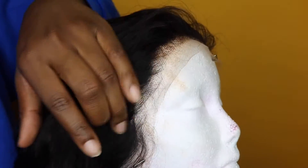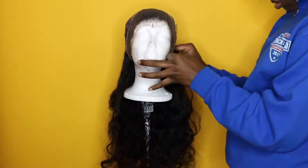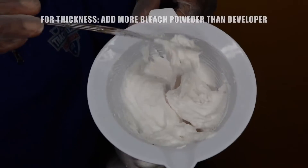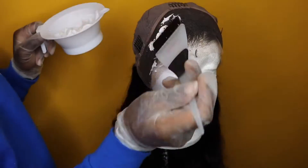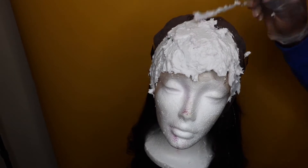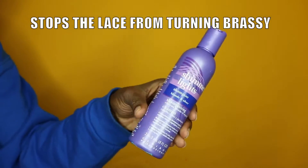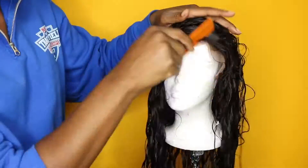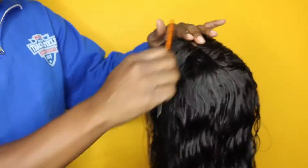This is how the lace front wig looked prior to me plucking it. It already comes pre-plucked; however, the knots on the lace frontal were not bleached. So I went ahead and flipped the wig inside out, mixed up a thick concoction of bleach powder with 40 developer, applied that all along the lace, and let it sit for a good 30 to 45 minutes. After that I went in with my neutralizing shampoo and purple shimmer light shampoo to wash off the bleach, then detangled the hair with a small tooth comb while wet.